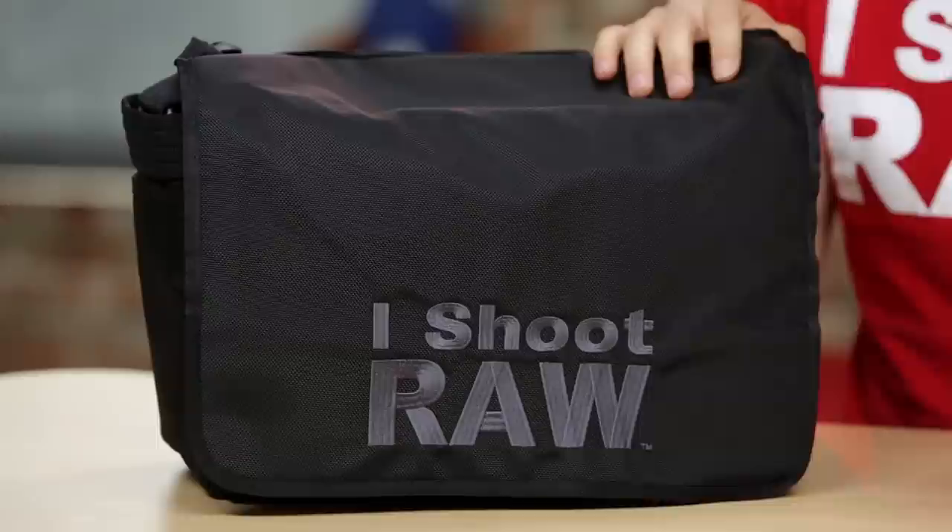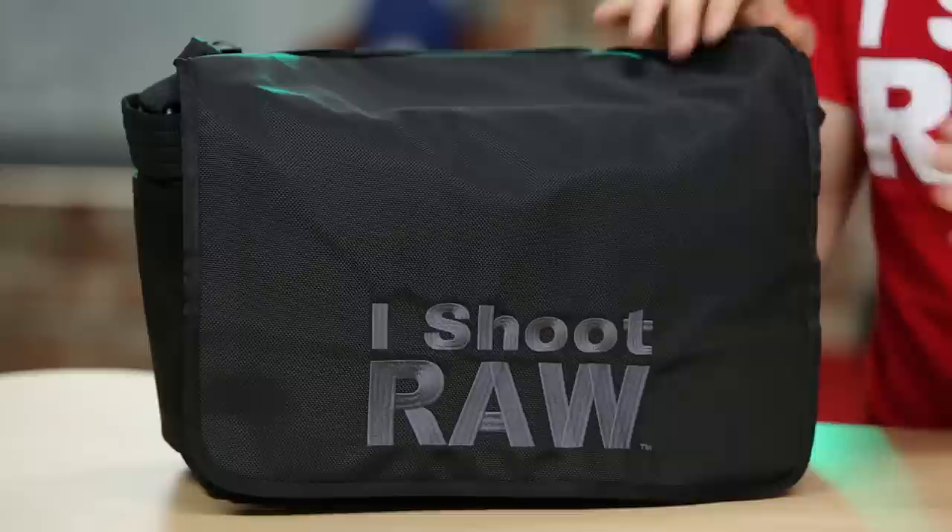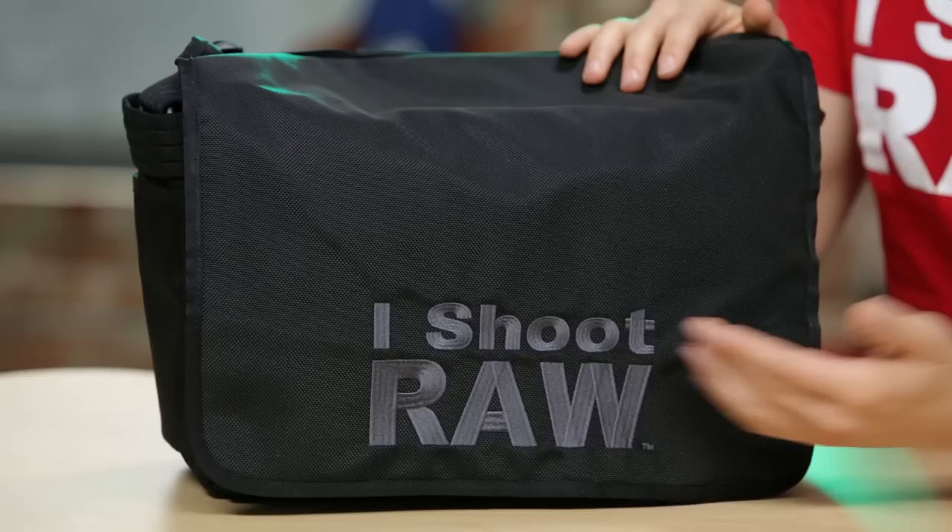So what makes my bag different? Well, we didn't just slap my name on the front of it and call it a day. It uses a different material — ballistic nylon. It's a stronger material, and I think it looks much better. We've got the iShootRaw on the front, and we have stealthily hidden over here my froknowsphoto logo.